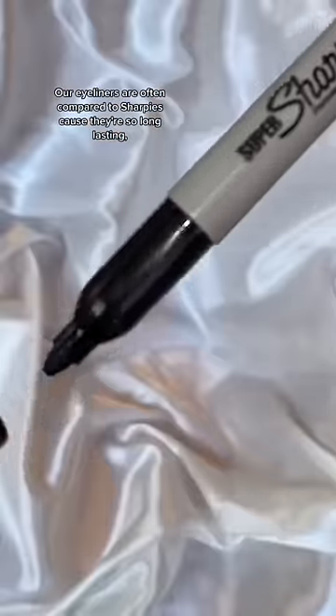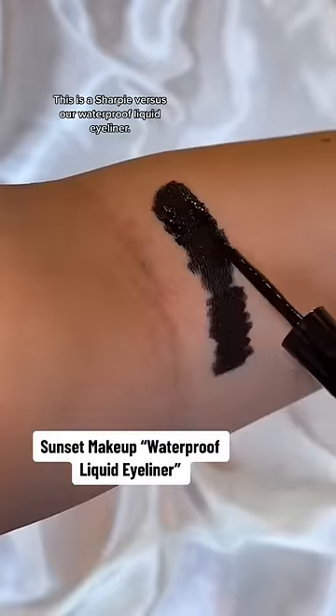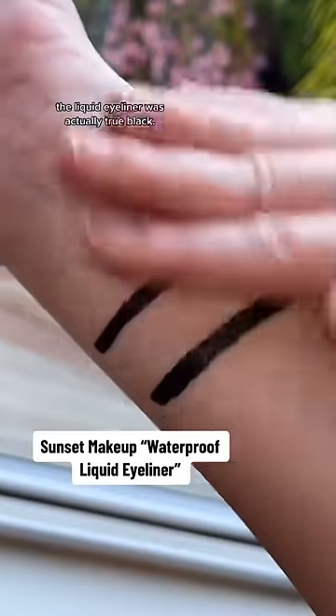Our eyeliners are often compared to Sharpies because they're so long-lasting, so I put it to the test. This is a Sharpie versus our waterproof liquid eyeliner. The Sharpie was more gray-toned, while the liquid eyeliner was actually true black.